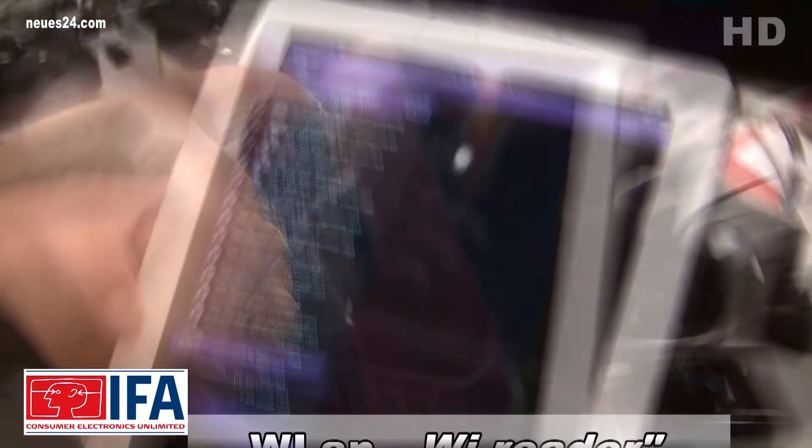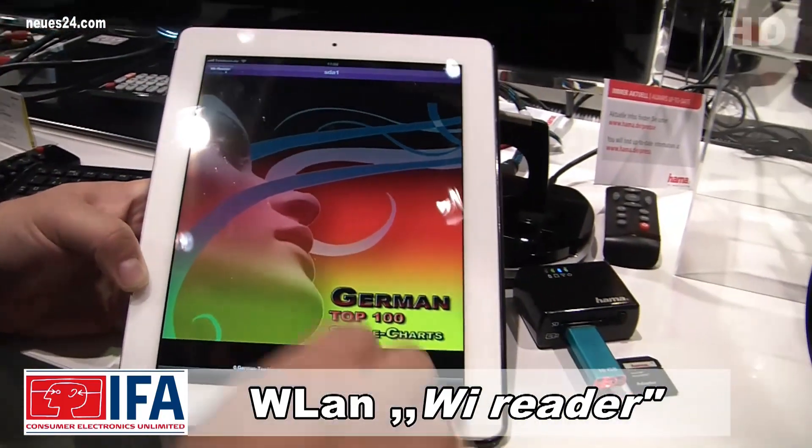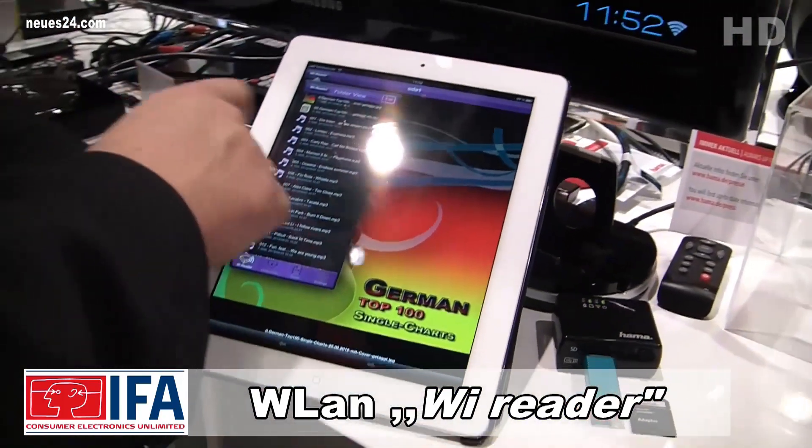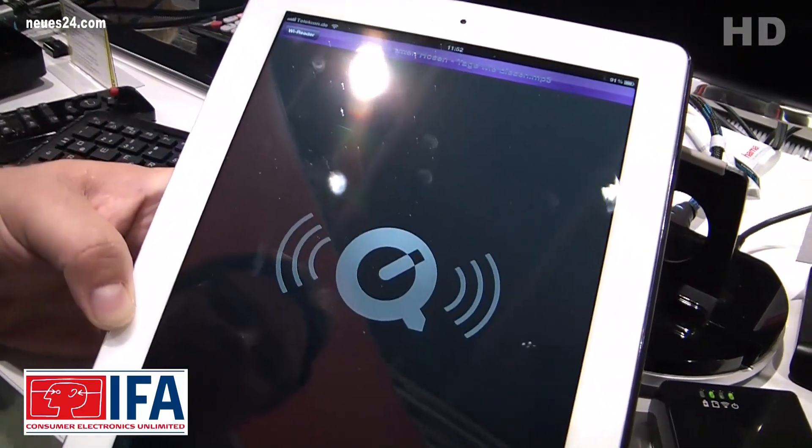An den ViewReader kann man seine Speicherkarten, USB-Sticks und Festplatten anschließen. Und darüber hinaus lässt sich der ViewReader als internes Multimedia-Center betreiben. Der ViewReader kostet ca. 69 Euro.